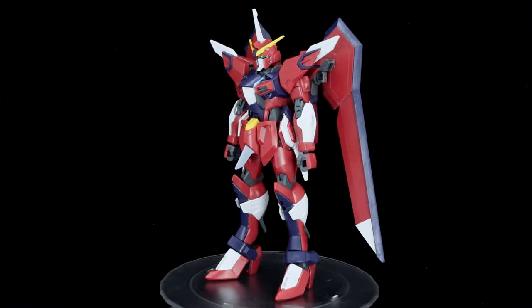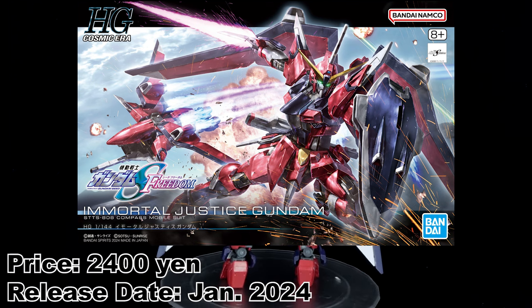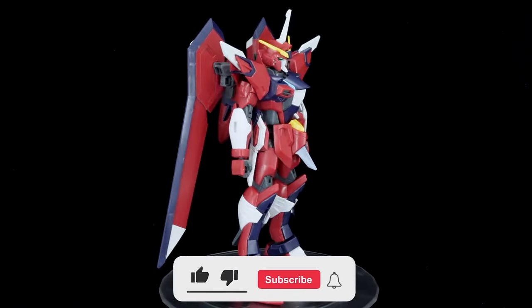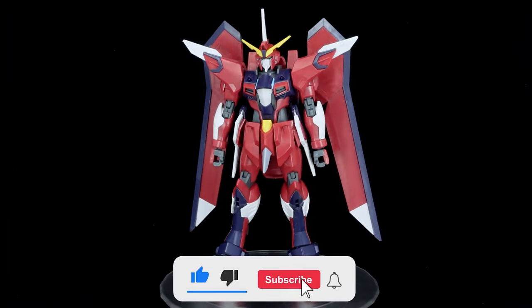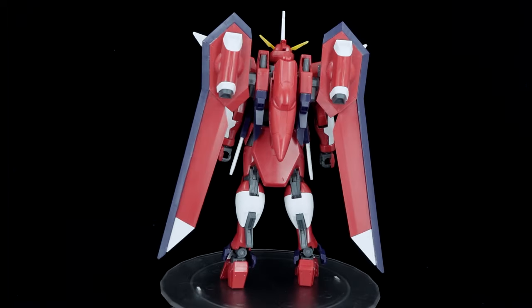What is going on guys, MJ2005 Gundam here, and today I'm going to be reviewing the high-grade Immortal Justice Gundam from Gundam Seed Freedom. Sharing a frame with the Rising Freedom Gundam, it was developed for use by the peace monitoring agency Compass by combining data from the Infinite Justice and Mirasame.